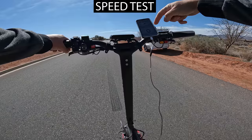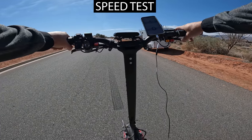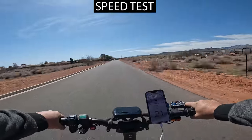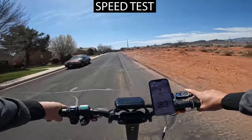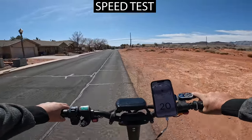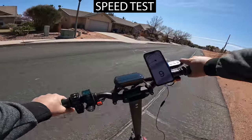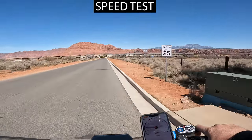If I stay on speed mode three and switch to single motor, that tops out at 32 miles per hour with turbo on — which is the same speed as dual motors in eco.